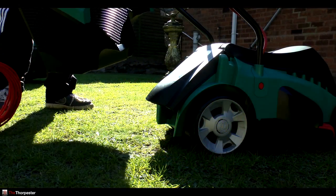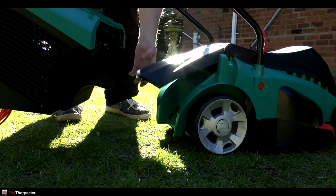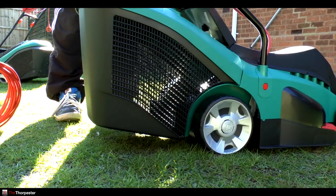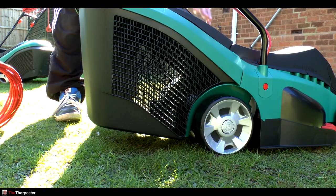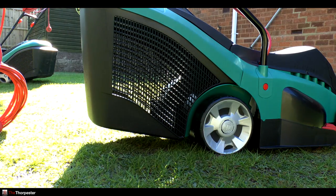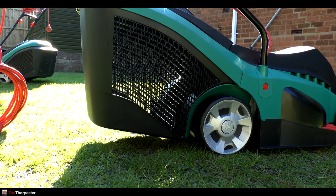The grass box goes on very simply - you just pull the big flap up, line up the whole grass box and just literally drop it on there, then pop the flap back down which locks it into place. Very easy to do, so it should be nice and easy to empty.